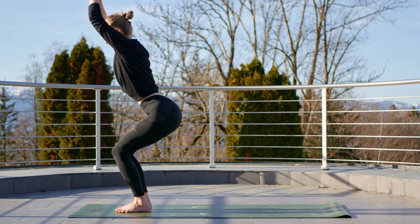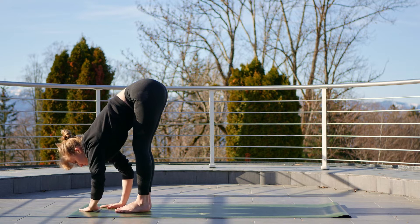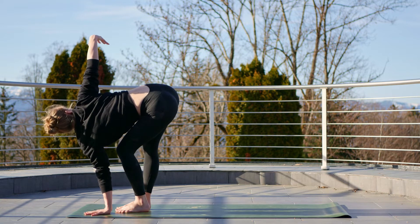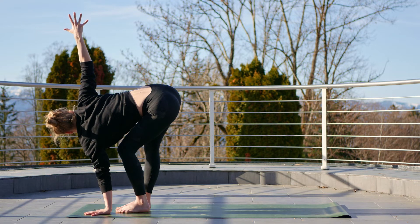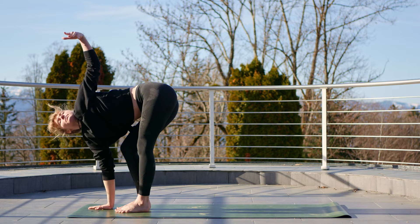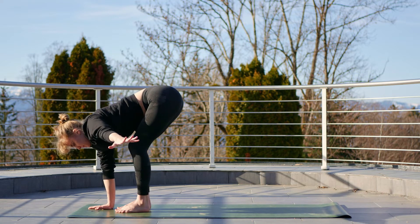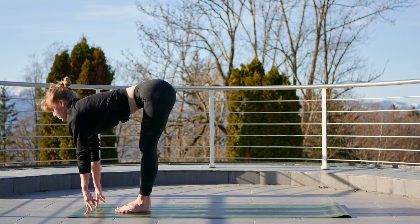Exhale, fold forwards. We're going to deepen into the hamstrings a little bit more — either slide those hands up on the thighs and then open, or keeping the left arm on the mat, reach the right arm up, bend the left knee and extend the right leg. Right hand comes to the mat, take it to the other side — again that right hand can be on the right thigh, but we're trying to extend the left leg a little bit. Good, come back to middle, inhale to halfway lift.